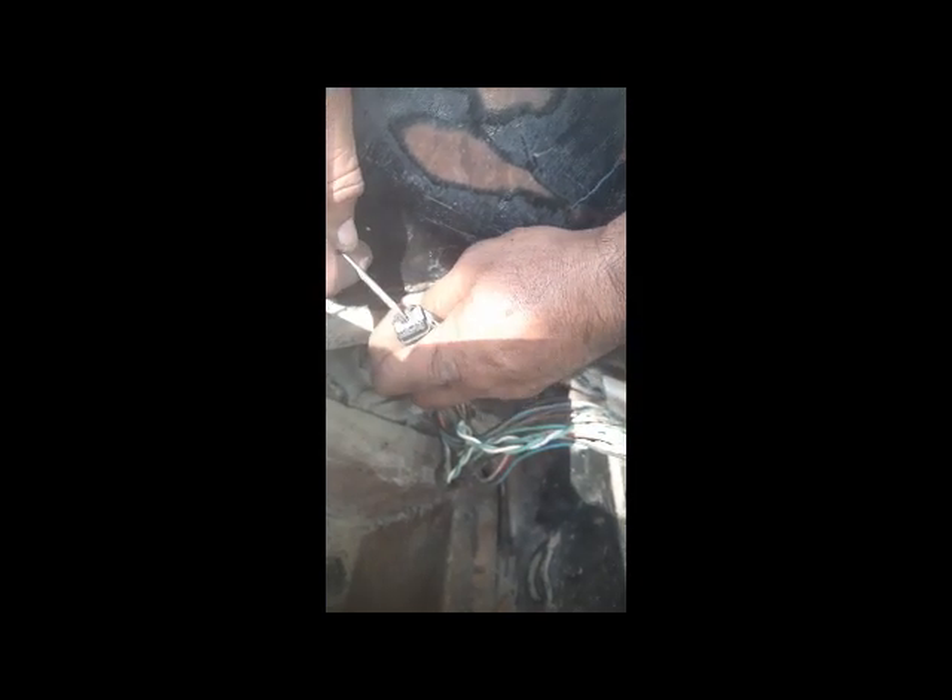This connector is burnt very badly, so we are going to change this connector. We have already fixed the harness — this connector we are going to replace with the burnt one. We already fixed the harness which had a short to body, and now we are going to replace this connector. After replacing it, we will check if our coil is getting the voltages or not.